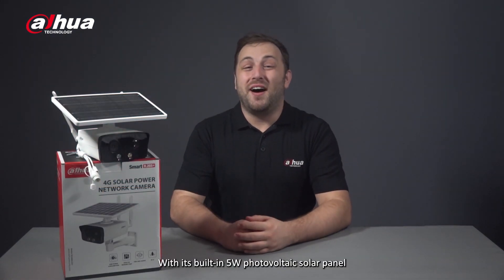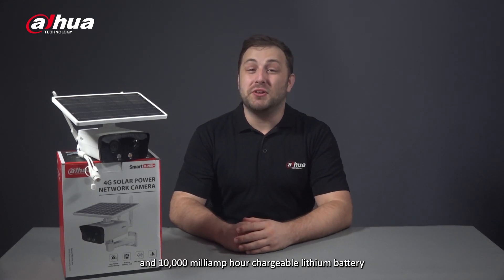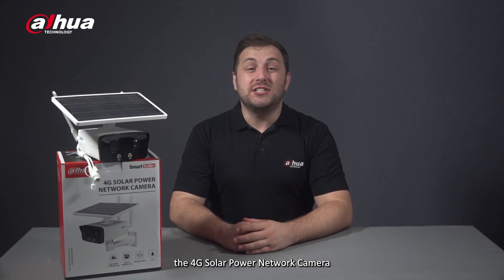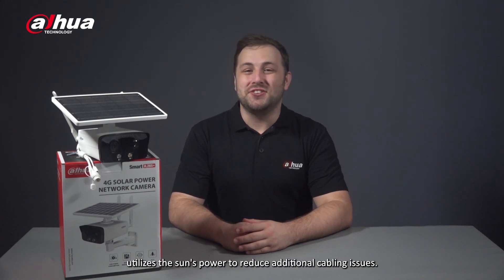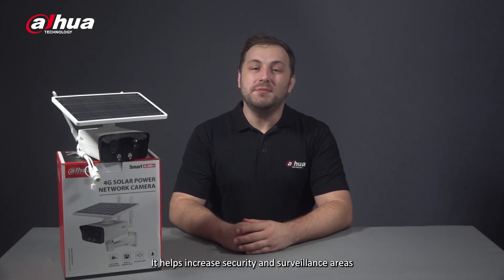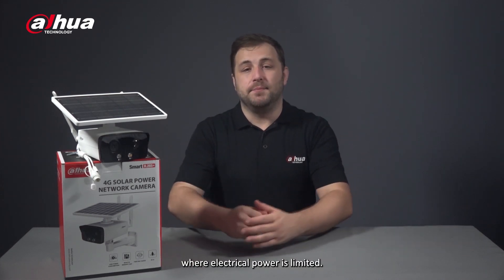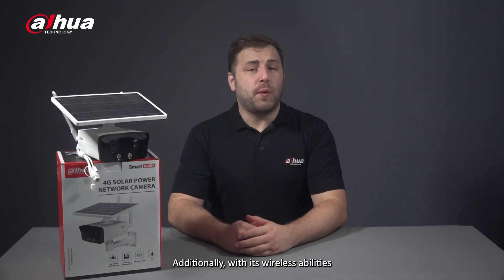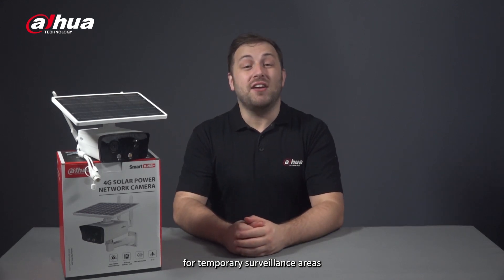With its built-in 5 watt photovoltaic solar panel and 10,000 milliamp hour chargeable lithium battery, the 4G solar power network camera utilizes the sun's power to reduce additional cabling issues and helps increase security and surveillance in areas where electrical power is limited. With its wireless abilities, the camera is also great for temporary surveillance areas such as security checkpoints.